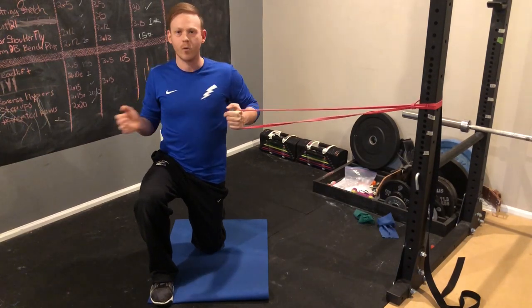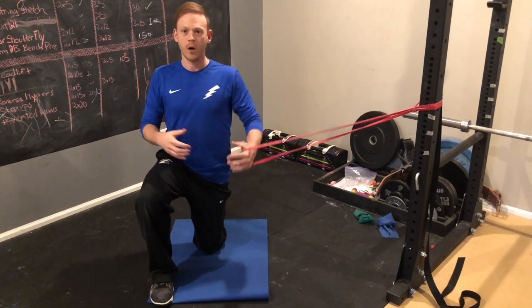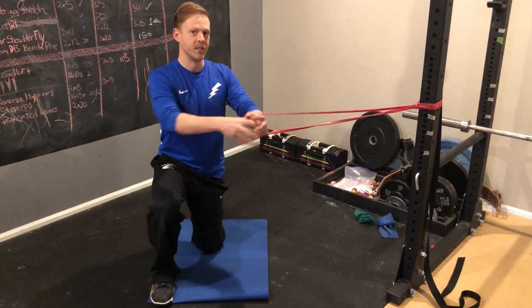There's a variety of different ways to do this, but the important thing to remember is to maintain a neutral spine, a tight core, and don't let the band pull you out of position.